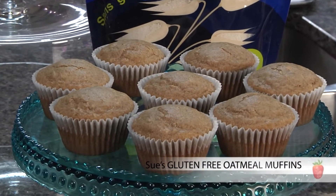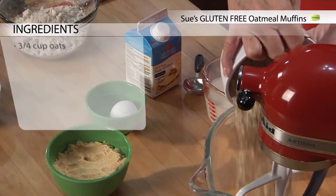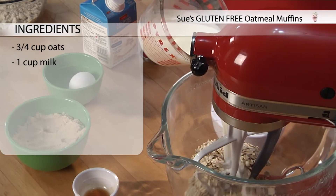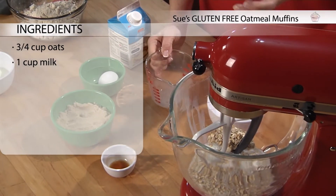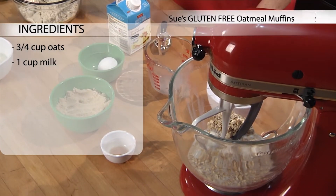So the way we start is we take the rolled oats and put them in our mixer with some milk, so they can start to open up a little bit and get moist so that they're ready to accept the rest of the ingredients.